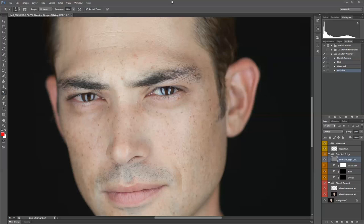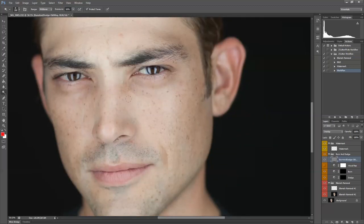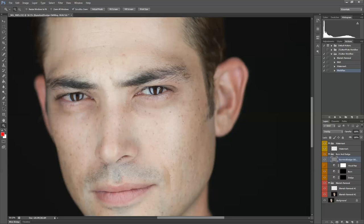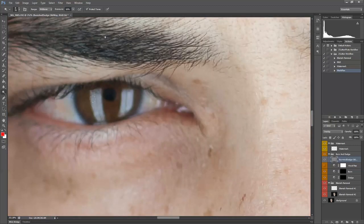I'm going to start with dodging. I use a big brush for this, set to midtones, exposure at 16%. Anything 15% to 20% is usually good. I'm just going to go over the skin and brighten the forehead, go down his nose, hit his cheeks and his chin. That's about all I'm going to do on his face. I usually then go into the eye and just do a quick swoop to brighten his irises so that they stand out a little bit more.